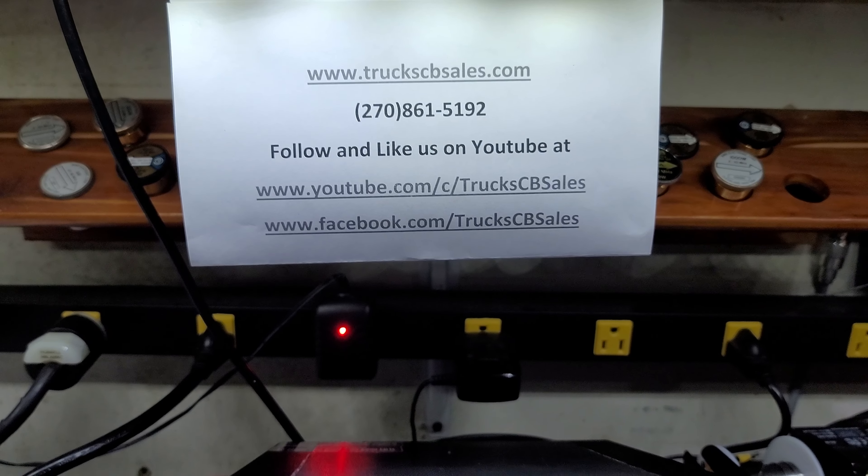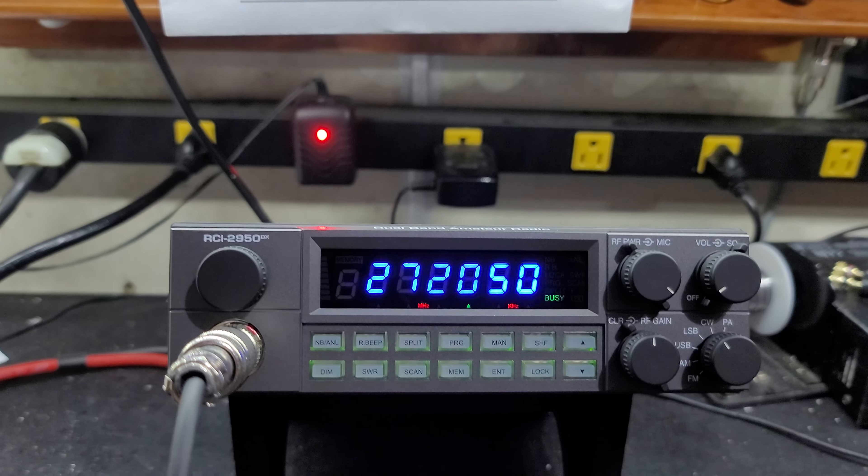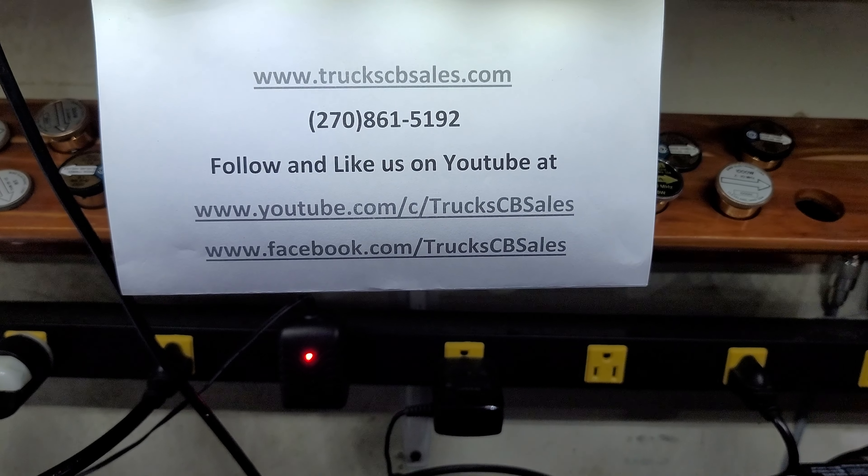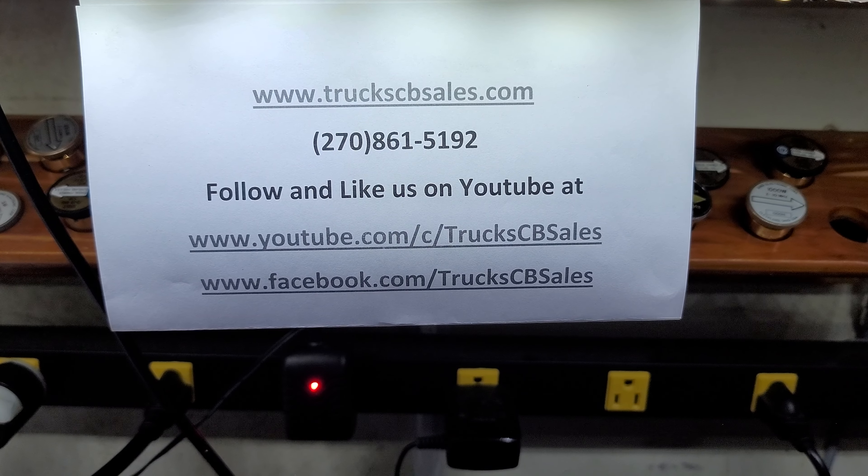Show your average power swing. That's 17. Bird 50 watt slug in PEP — a good 50 watts in the corner.